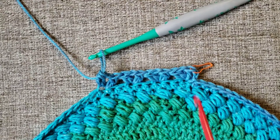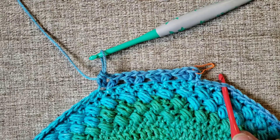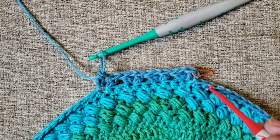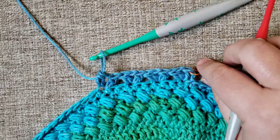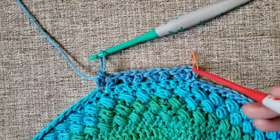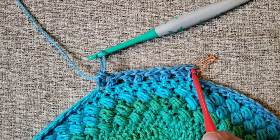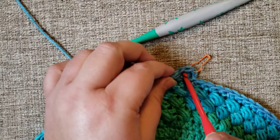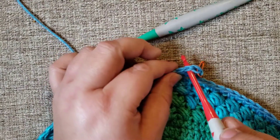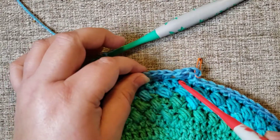When I come all the way around, my last V stitch is going to be right here, then I'm going to skip two and join right where my stitch marker is. For the next round, after you join, you're actually going to slip stitch into this chain and work your first granny stitch into the chain spaces.